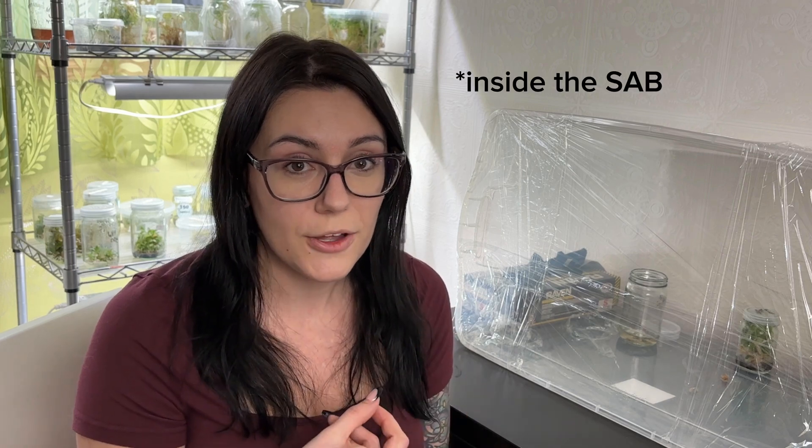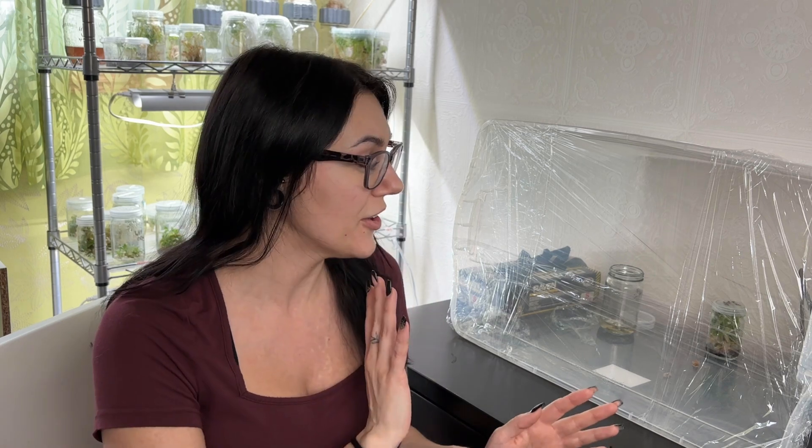I believe that using a tote and saran wrap method to make a still air box is the cheapest and easiest way to make tissue culture work in basically any household and any room. The key things you have to make sure are that you have zero airflow, you're able to sterilize everything using either a 10% bleach mix or rubbing alcohol, and that your room can have no airflow — so cover up registers and underneath doors to prevent any contaminants floating into your still air box. I just moved into this house and I'm still figuring out my whole tissue culture station. This was the easiest way to get it set up in less than two hours and get some transfers out of the way.